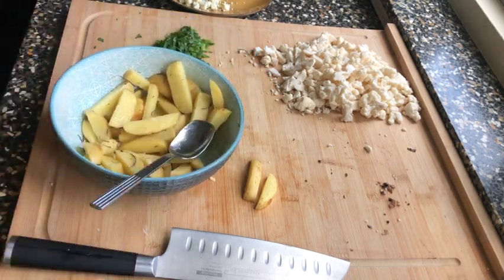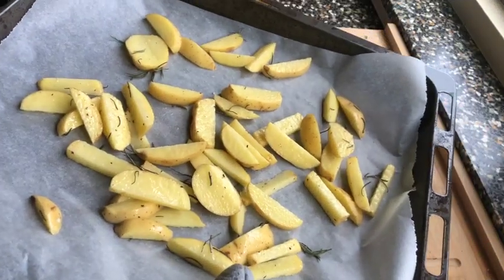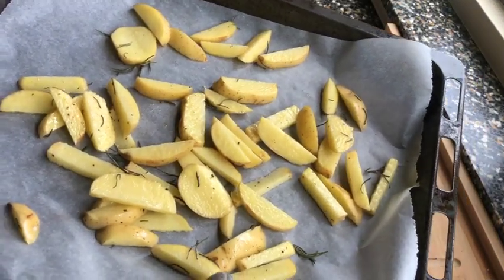We'll spread the potatoes around a baking tray. I'll prepare the baking tray and you'll see the result. Put it in the oven at 200 degrees for about 15 minutes.